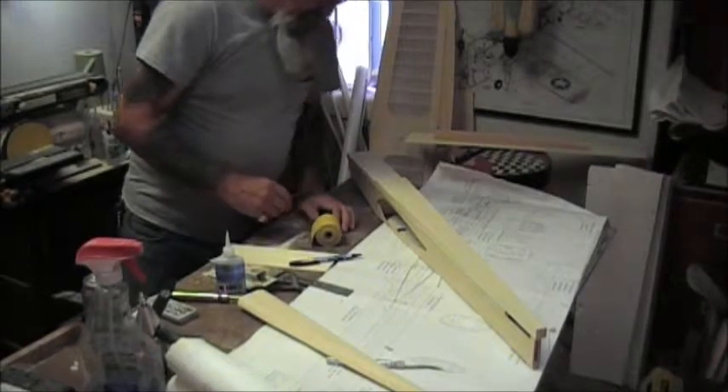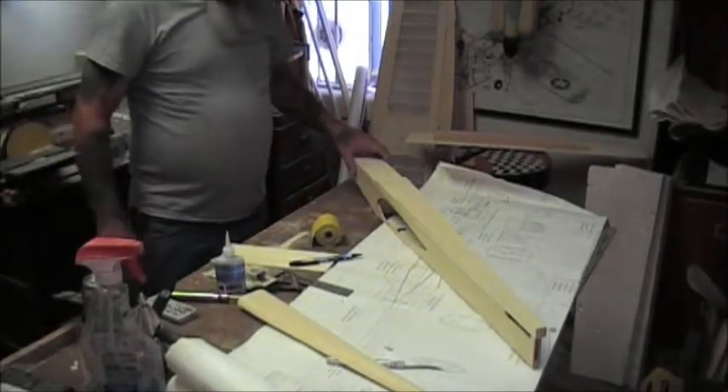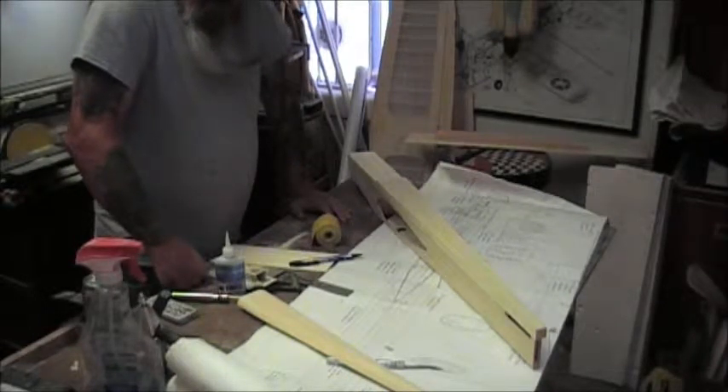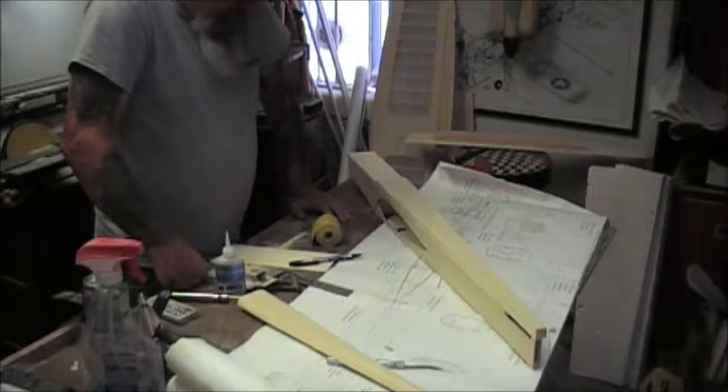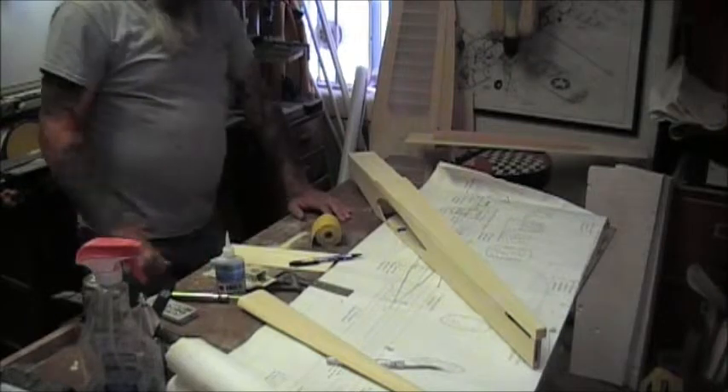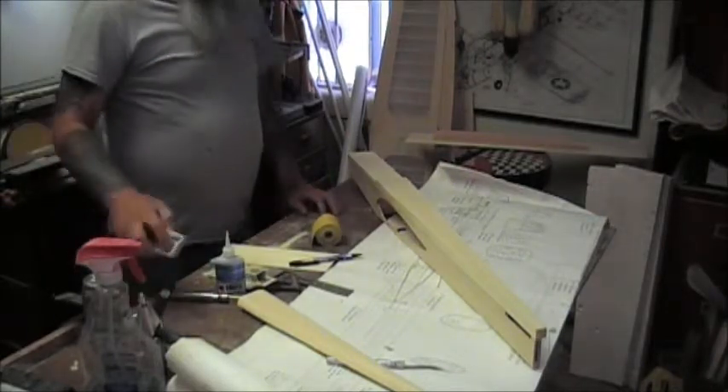Then we will go ahead and hollow it. I do not foresee this taking much time at all. These airplanes are just so easy to build - it is unbelievable. I need something with more of a challenge. Maybe I ought to try indoor free flight. So I will be back in a moment.